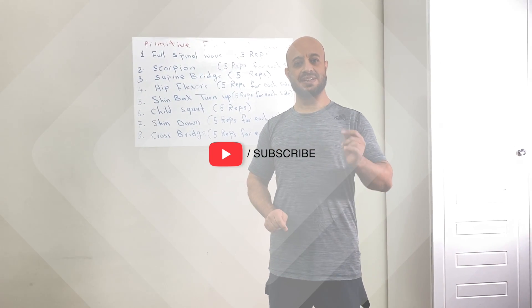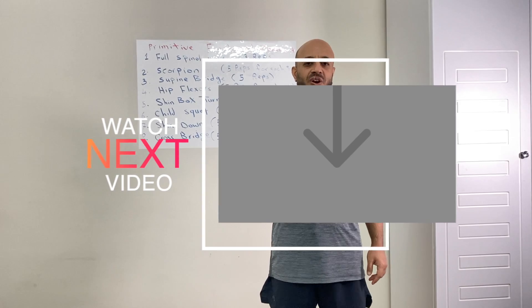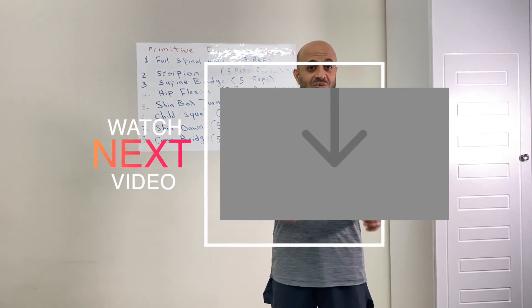And if you want to see all the videos in the future, please turn on the bell button. And thank you very much for training.